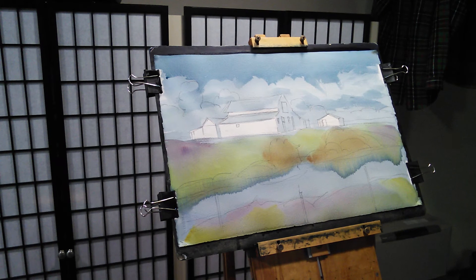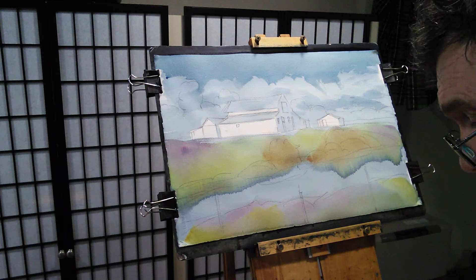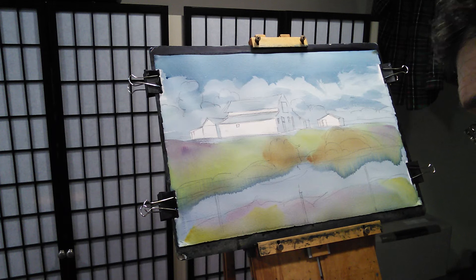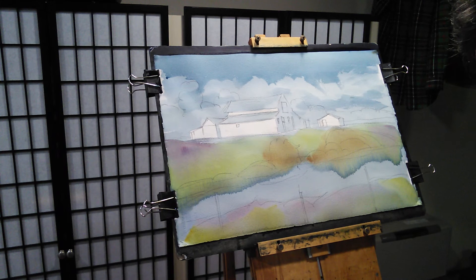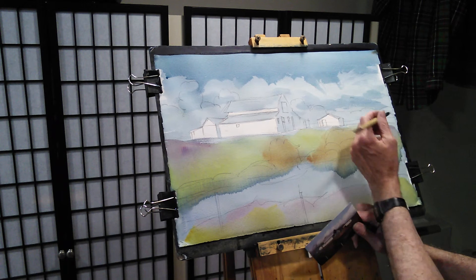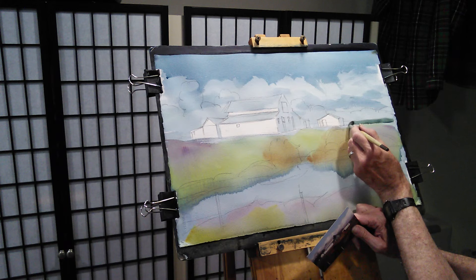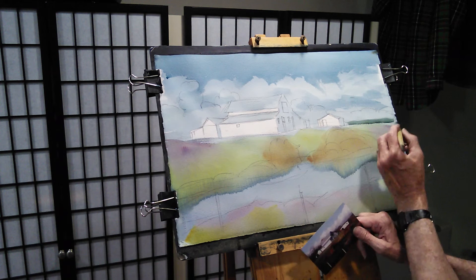This section of the painting isn't too bad as far as being dry, so I'm going to go ahead and start putting some color in there. I usually just call this lay of the land. Back here, a little further off in the distance, I want that to be just a little bit bluish, greenish, kind of darker than what I'm going to do up front.